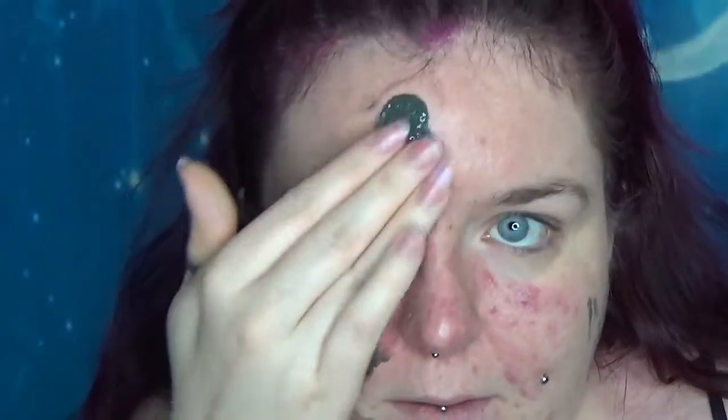It says to gently massage onto the skin using an upward circular motion. How can you do an upward circular motion? By the time you get to the other half of the circle you're going downwards — I don't understand. We'll start at the bottom of my face at least and work our way up. I wish I'd used warmer water; I feel like this would feel nicer. Oh, I've got a hair in it.